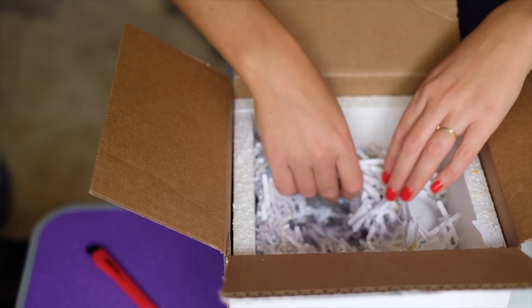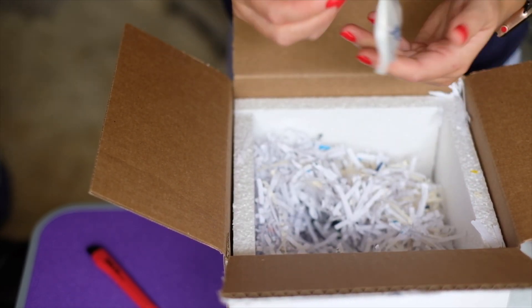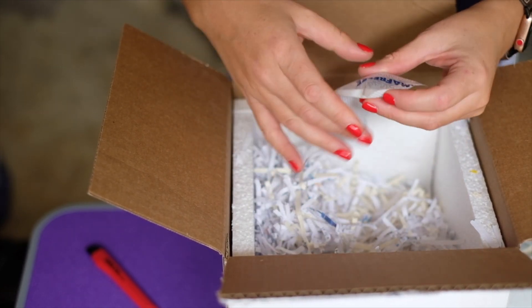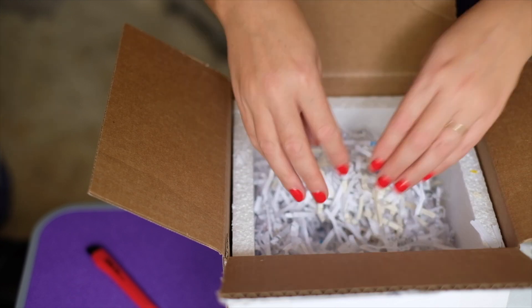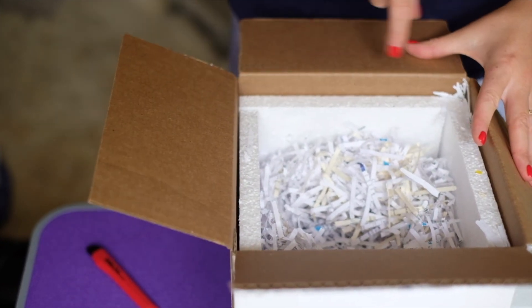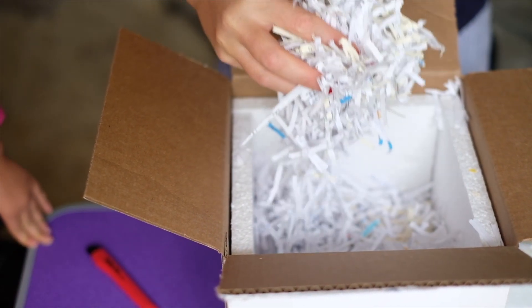This is like a gel ice pack — we'll keep that too in case we need to use them again. And this is like the styrofoam — it's all around the box. We'll put these papers and packing material in the garbage bag.